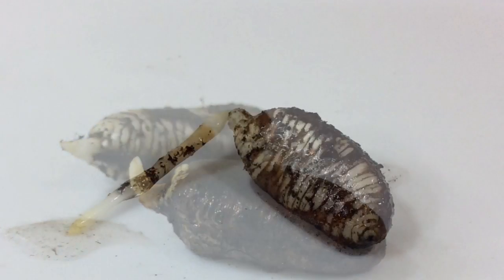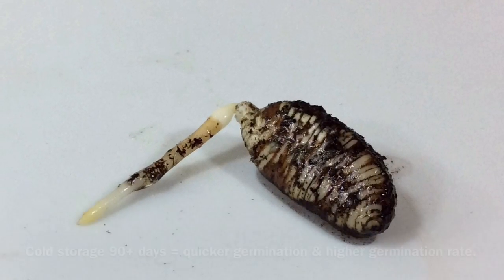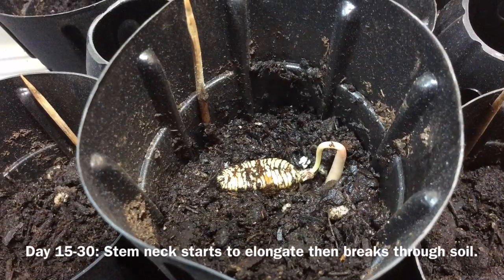I kept digging the seeds up out of the soil just to observe what was going on. After about the first two weeks, they started developing a stem that slowly but surely began to push up through the soil.